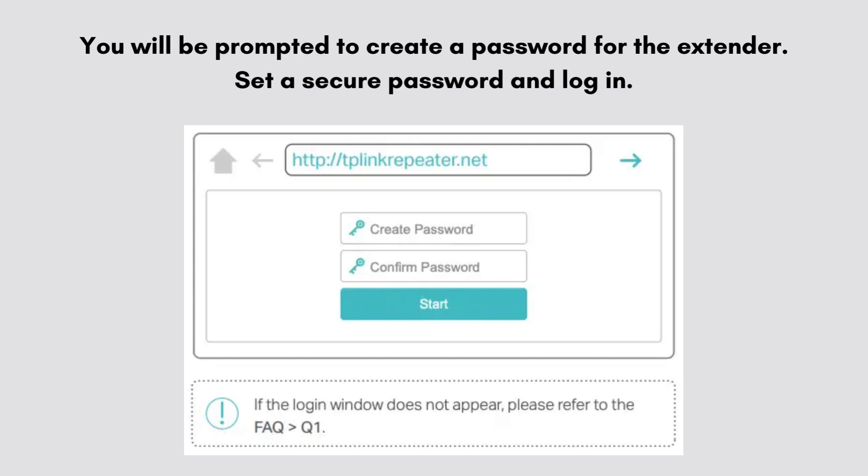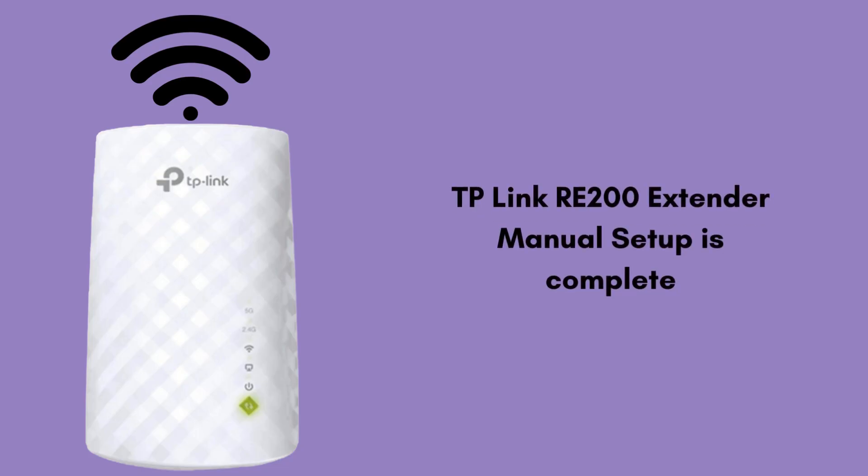Follow the setup wizard to select your existing Wi-Fi network and enter the network password. Now your TP-Link RE-200 setup is complete. Unplug the extender and move it to a location where you need better Wi-Fi coverage, ensuring it's within the range of your router's Wi-Fi signal.